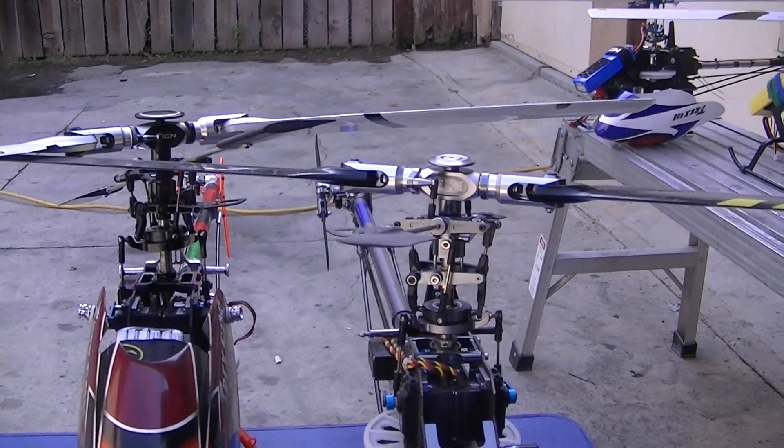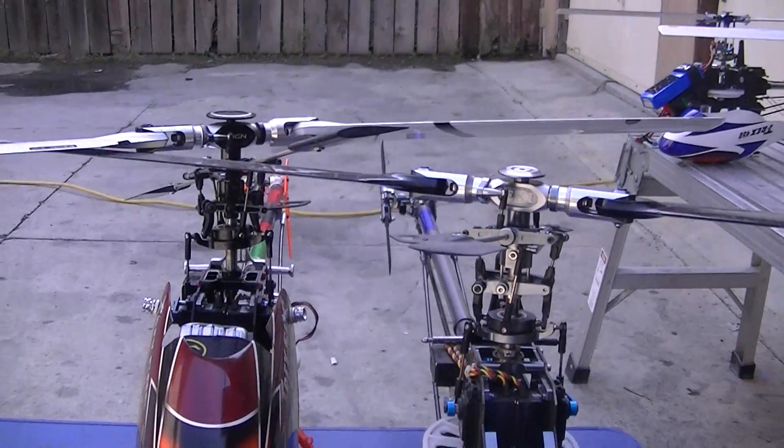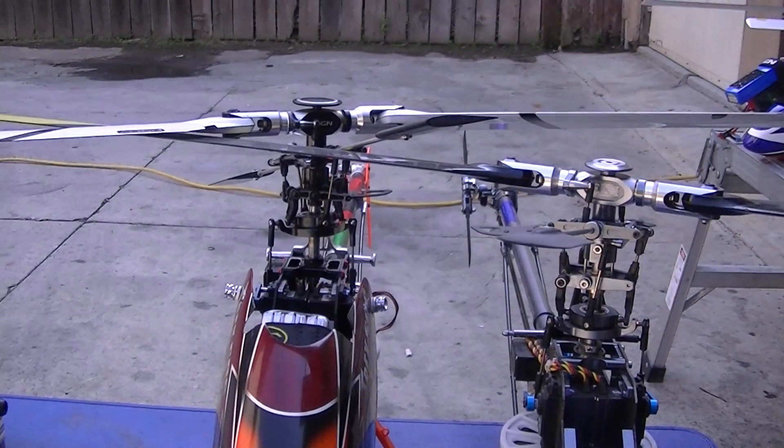I got to hover my buddy's 500 today. I just got his tail lever in. Thanks for watching.